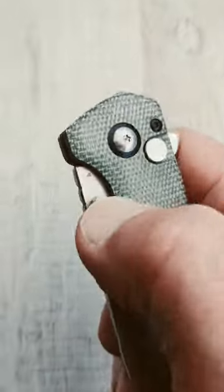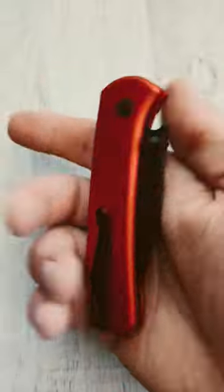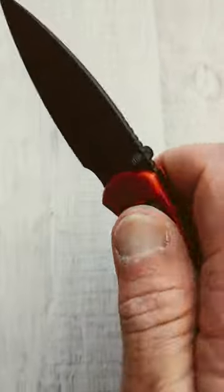Next up, the CJRB Cord — a brand new button lock from CJRB. And the Civivi Q-Bit, also a new button lock from Civivi.